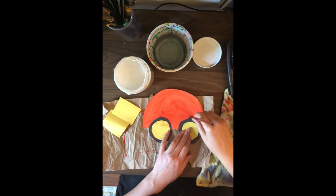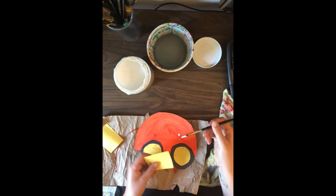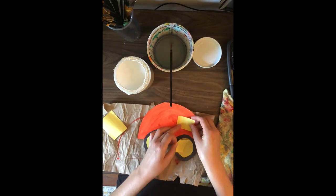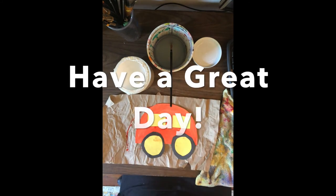Then you can glue your windows on. You can use any shape — I decided to make mine rectangular. Just glue them on, and there you go — a simple little craft!